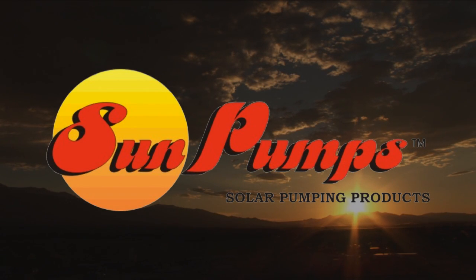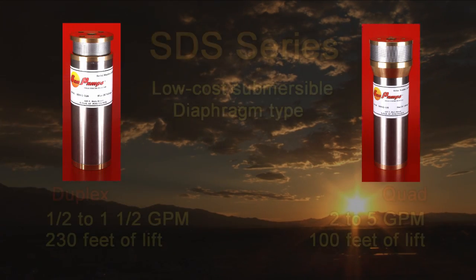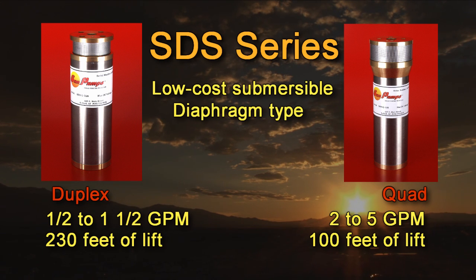SunPumps designs, manufactures and installs a variety of solar products suited for almost every application. Our SDS series pumps are high quality, high efficiency diaphragm type submersible pumps with low power requirements. Some applications require as little as 35 watts. These are our lowest cost pumps intended for pumping smaller volumes of water from shallow depths up to 230 feet.